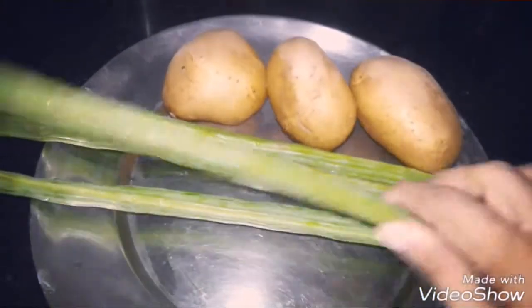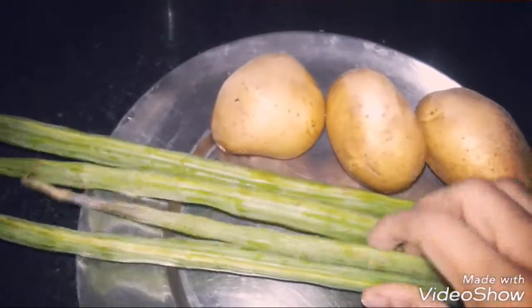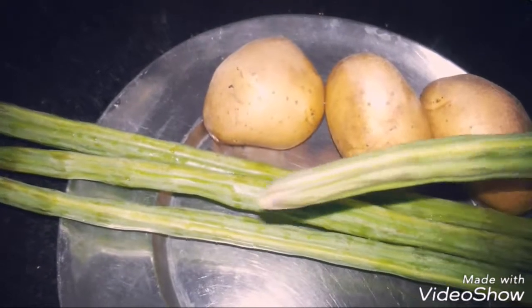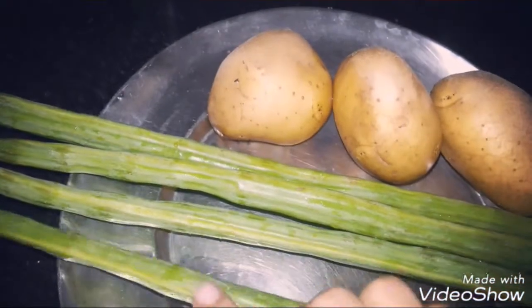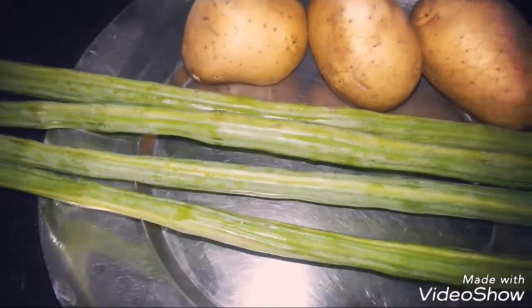So first of all, what we are going to do? We are going to cut it. We are going to cut it into pieces. With the help of a knife, we will cut it.